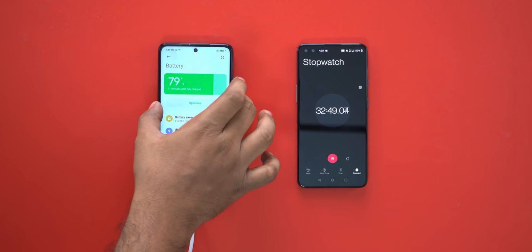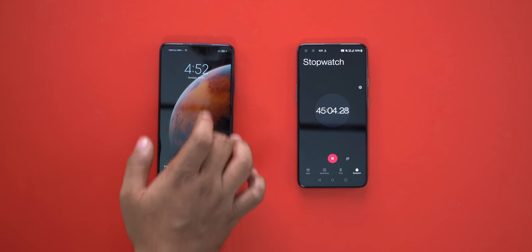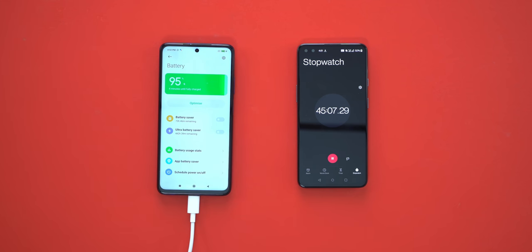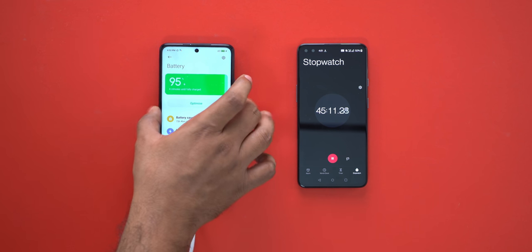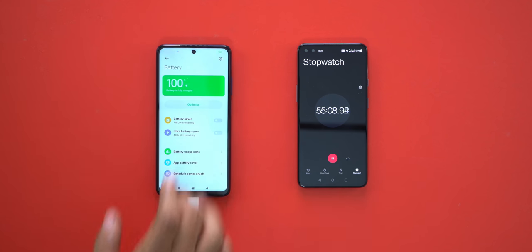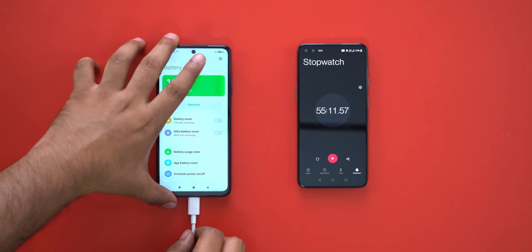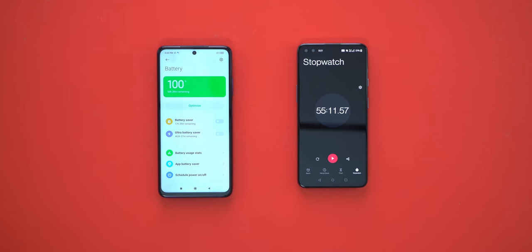Next, at 45 minutes we have 95% charge. We will track the time to reach 100%. Now at 55 minutes, charging is complete. So if you charge the Mi 10i in the box, you can charge from 0 to 100% in 55 minutes.